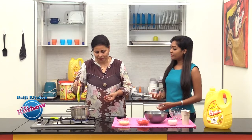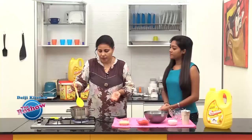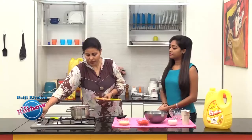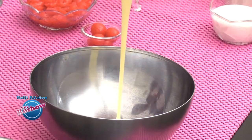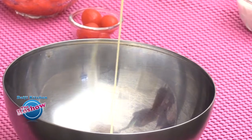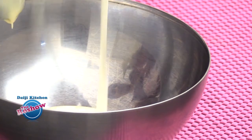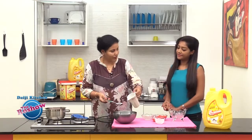We can see bubbles and the China grass is completely dissolved. This is enough — we put off the flame and proceed with the next step. Now we combine the other ingredients in a mixing bowl. We take the condensed milk and the fresh cream, and half a cup of milk.